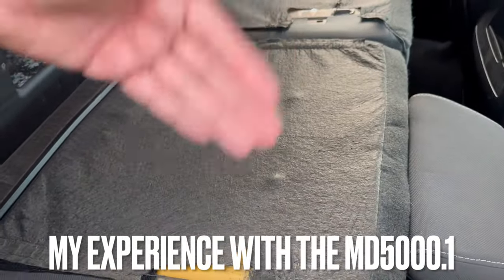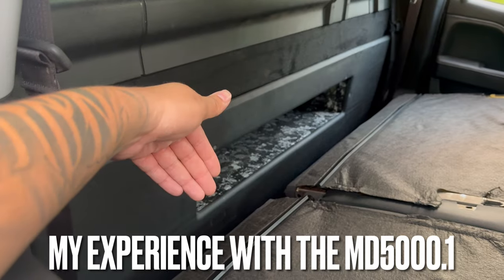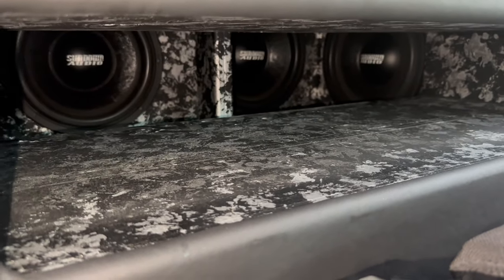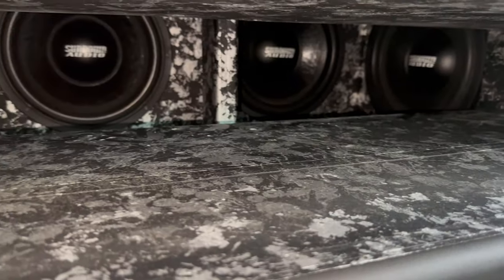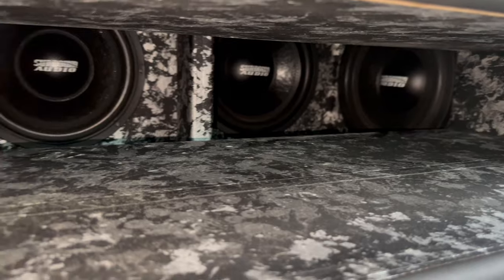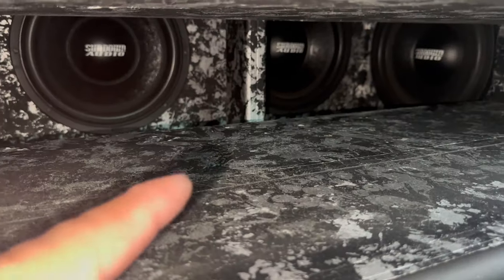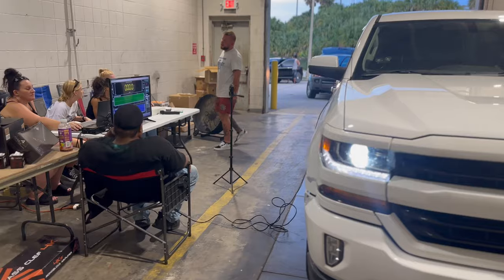I've been running that MD 5000.1 on my four 12-inch Sundown E-Series Subs for almost a year already. The truck got completed November 19th — look at those Sundown E-Series Subs. I built the box as well, and I've dropped videos on building fourth-order boxes too. For electrical, I have the Big Three, stock alternator, and four XS Power cell batteries. We actually managed to hit a 146.8 on the meter.